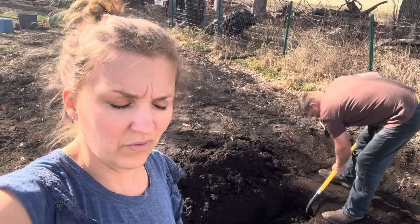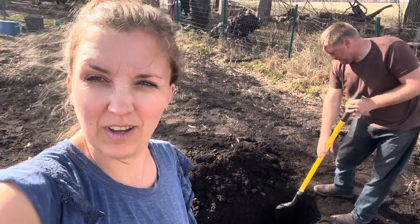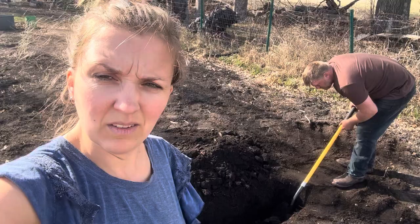Usually in the past we have had horse manure, but we're using fish guts as one form of our fertilizer. We might have some horse manure at some point, we might not. Either way, we're giving these maybe a few weeks.